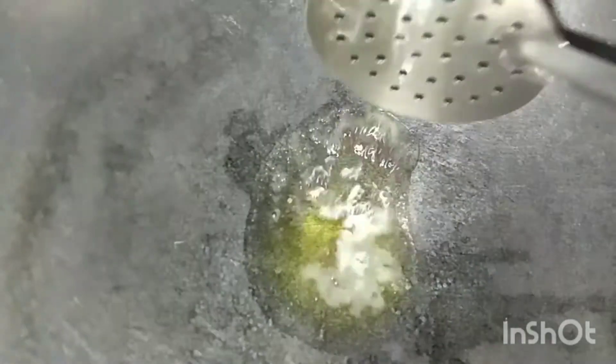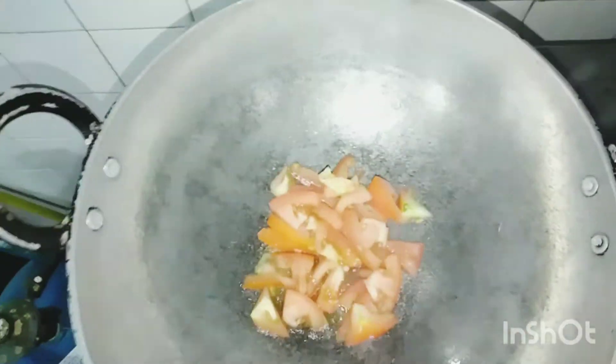Heat a pan. Add 1 tbsp ghee and mustard seeds. Let them splutter. Once they splutter, add finely chopped tomato. Add salt and turmeric. Cook until it is mushy. Add some curry leaves, then add this tempering to the sambar. Add a little asafoetida and mix everything well. Our yummy sambar is ready.